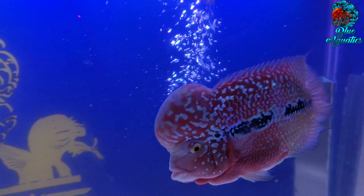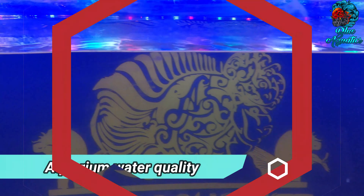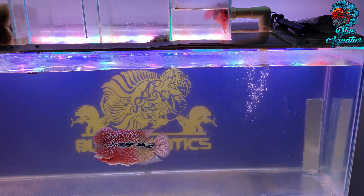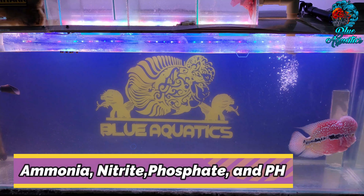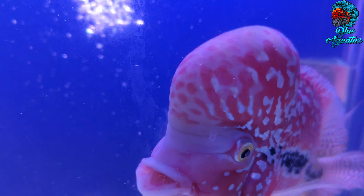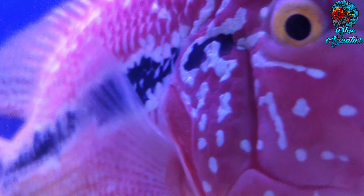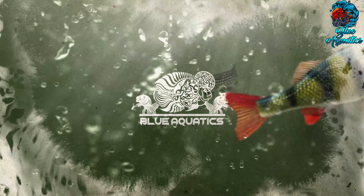Aquarium water is the most critical environment component for your flowerhorn fish. Unfortunately, flowerhorn fish keepers often overlook aquarium water quality and sometimes neglect it. While humans can leave a smoky room or one filled with deadly car exhaust, flowerhorn fish are in a closed environment and can't escape if the water becomes toxic or dangerous. Welcome to our channel Blue Aquatics, where you get the best information about flowerhorn fish keeping.